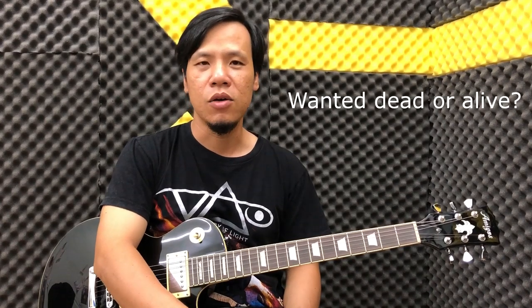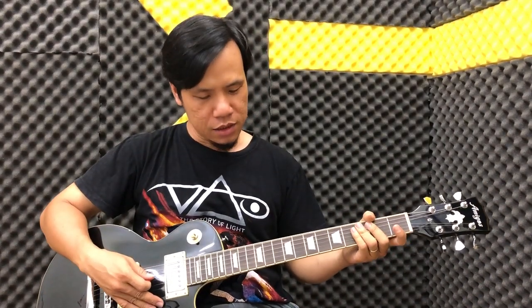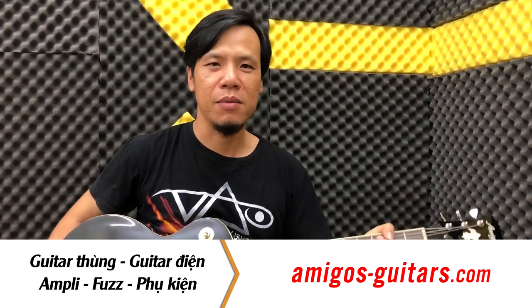Chào tất cả các bạn, hôm nay mình xin hướng dẫn các bạn một clip intro khá là dễ thương trong bài Dead or Alive của Bon Jovi. Thì cái câu này các bạn đánh trên guitar điện tiếng clean, không đánh tiếng distortion hay override. Cái này các bạn tập ở trên guitar thùng vẫn ok, guitar thùng 12 giây nghe cũng lăng tăng.